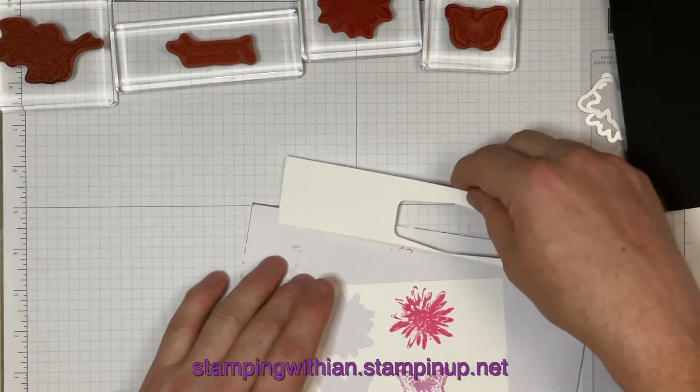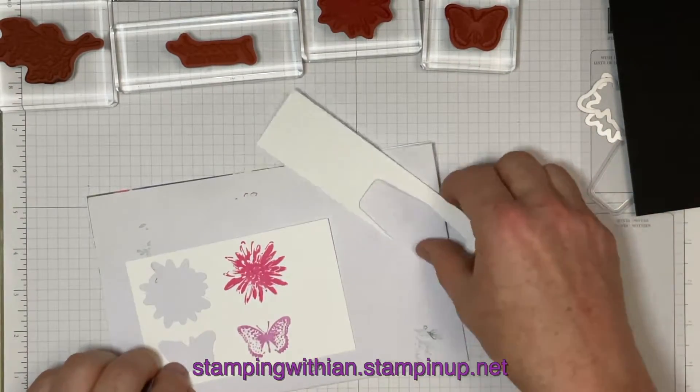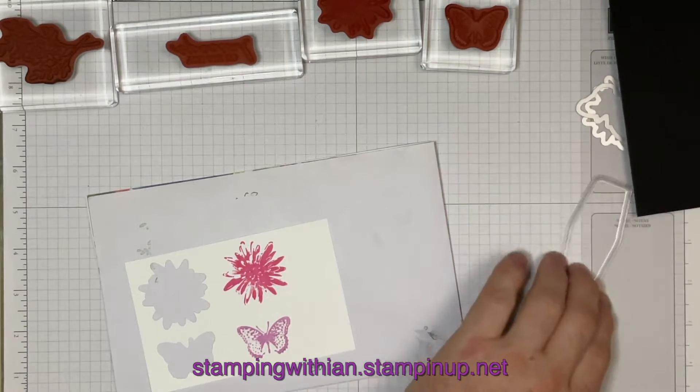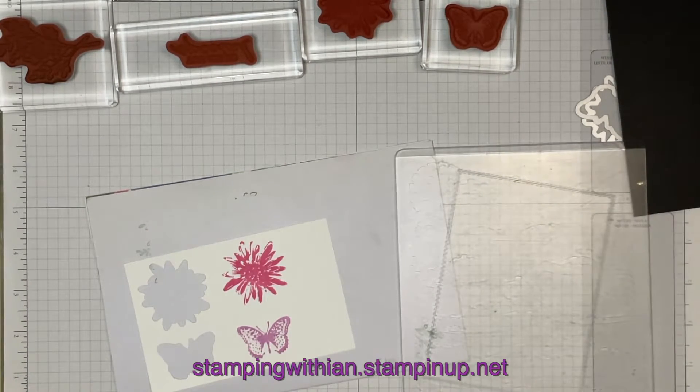I'm going to do some die cutting now. First of all let's get this done. I've not quite got enough card stock to stamp and then choose where the die is going to go, so I'm going to stamp afterwards on this one. I'm just placing the die on the magnetic plate.